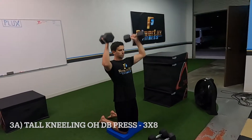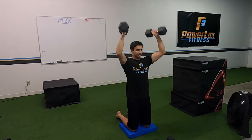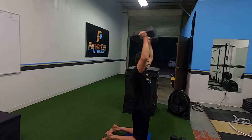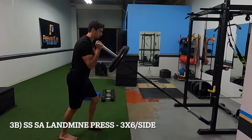Tall kneeling dumbbell press. When you do a tall kneeling, that means your butt is not touching your heels — you're in a tall kneel. Keep your core tight, don't let your back bend, just lift straight up. You want your arms to end with your biceps by your ears, just like Spencer is. Don't lift a weight that's too heavy that you can't maintain that proper form.